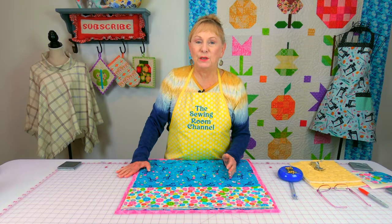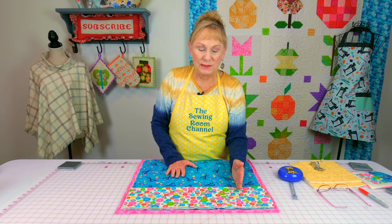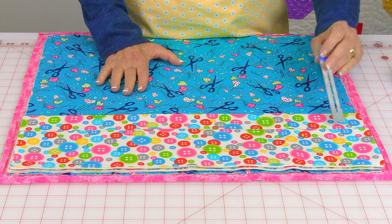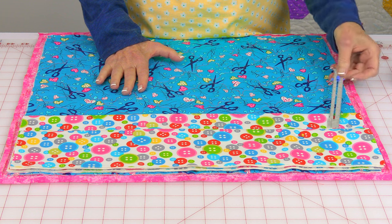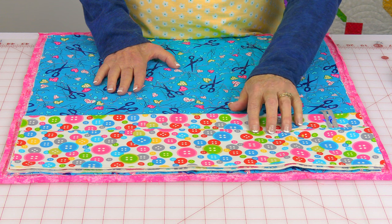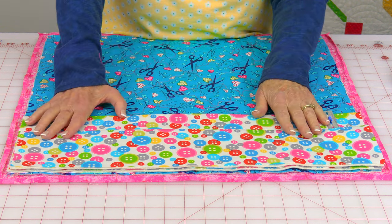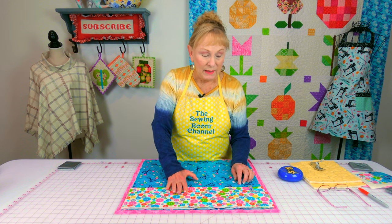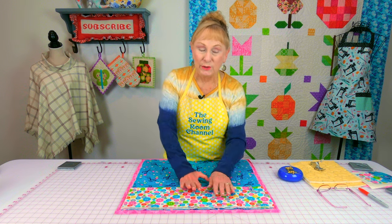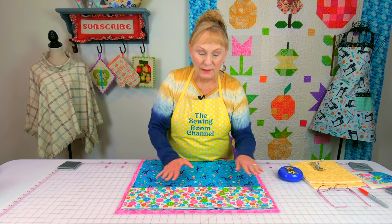It's going to be up to you where you want to do your stitch lines to designate the different pockets. Look at the tools and items you wish to store. Some pockets could be really narrow for slim items, or wider for a big container of pins or other gadgets. I advise you to place your really long items like a pair of scissors in the back pocket section and your smaller items in the front pocket section.